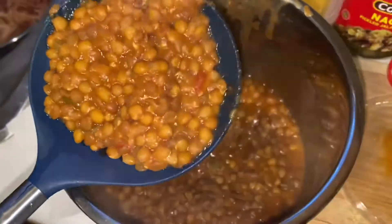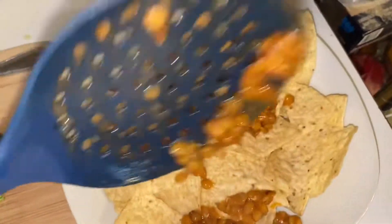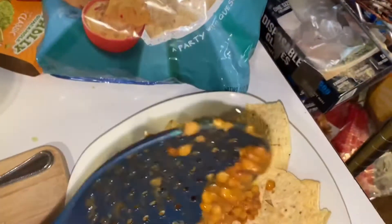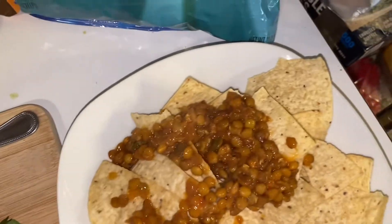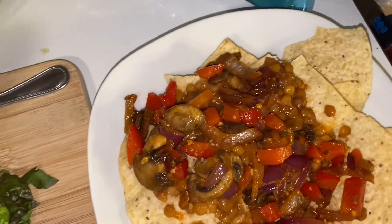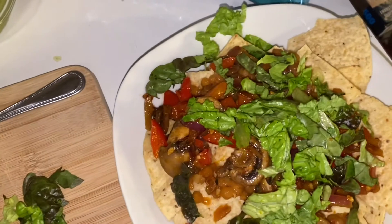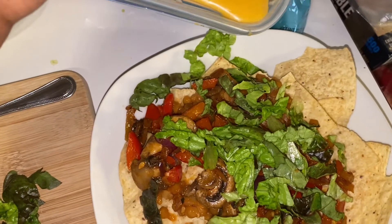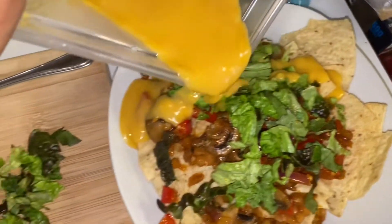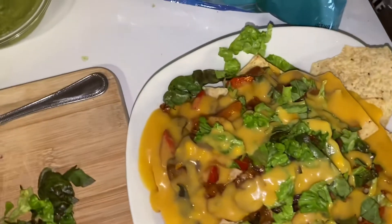Alright, time to put it all together. The lentils came out a little wetter than I like — I prefer mine drier for a meaty texture — so I used a slotted spoon to drain the excess. I'm using some regular chips, nothing fancy. That's our 'meat.' Then we add our veggies: mushrooms, onions, bell peppers, a little lettuce, and then — look at that cheese, y'all. Don't be doing all that work and skip the cheese. I like mine cheesy!